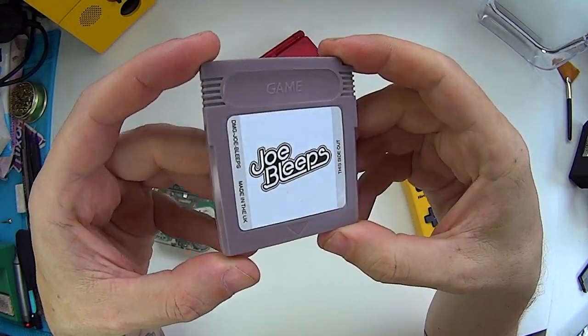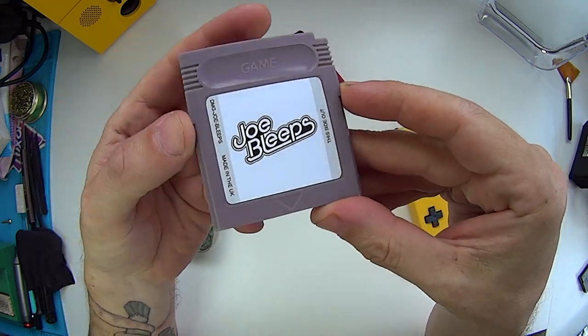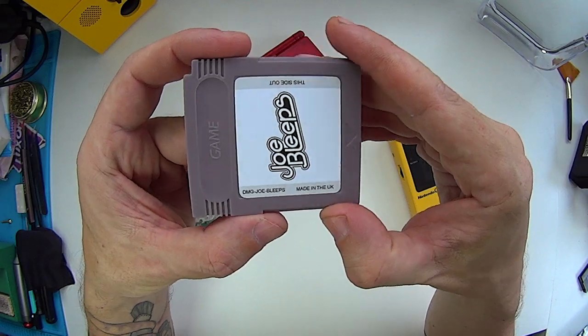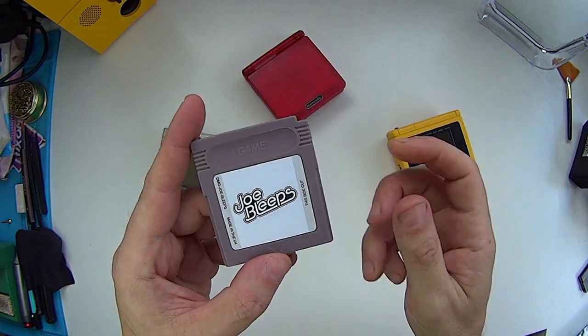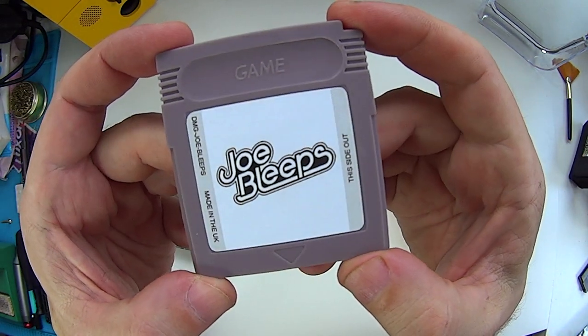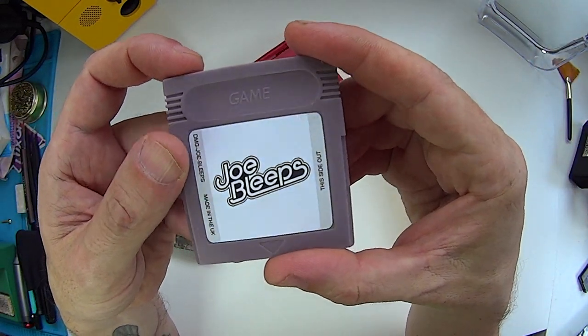This is my new custom cartridge. It's inside just a blank shell and it's got this custom label on with my logo on it. A nice little touch down the side there — DMG Joe Bleeps, made in the UK. What this does is basically display a version of my logo on the Game Boy's native display. We're going to try it out on a few different consoles and just show you what it does.